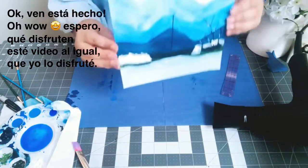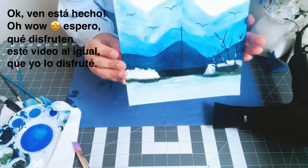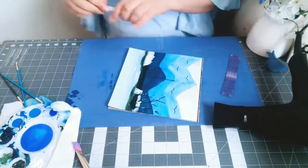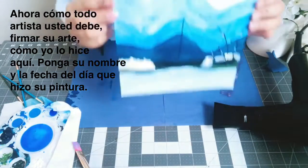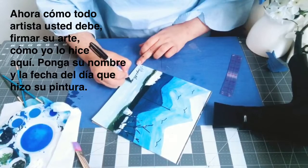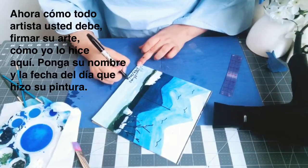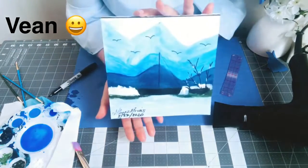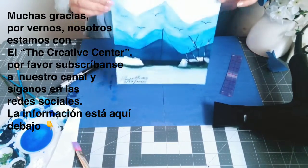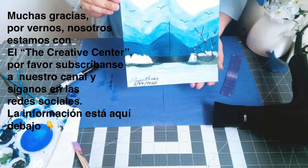It's done! Wow — I hope you guys enjoy this video. I'm trying to do a little bit more painting this year, and I hope you enjoy it as much as I do. Like every artist, we need to be proud of our work, so I'm going to sign it and put my name here. Thank you for watching — we are with the Creative Center and all the information is below. Don't forget to subscribe to our channel and follow us on social media. Have a great day!